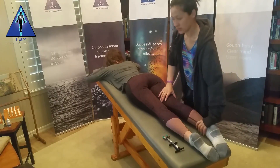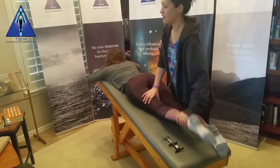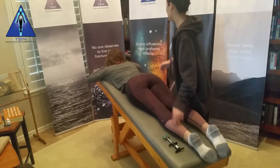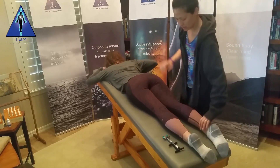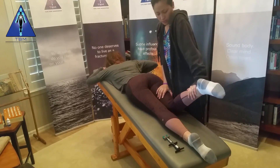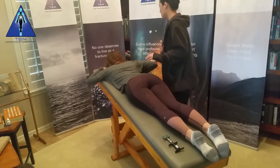Bilateral hamstrings. Bend this leg up, don't let me push it down. Great. And this one. Fantastic. Take one hand and touch right here for me. I'm having her touch the sex one point. The fossa shoulder. And that's negative.